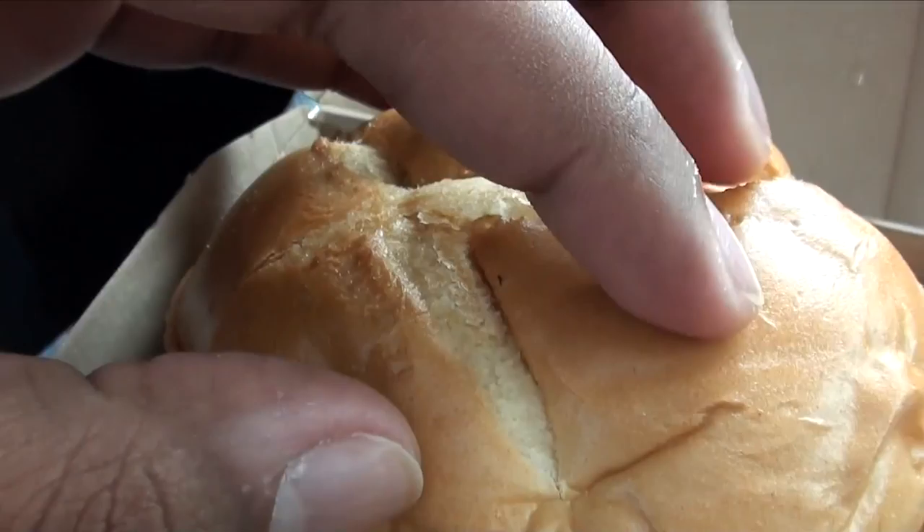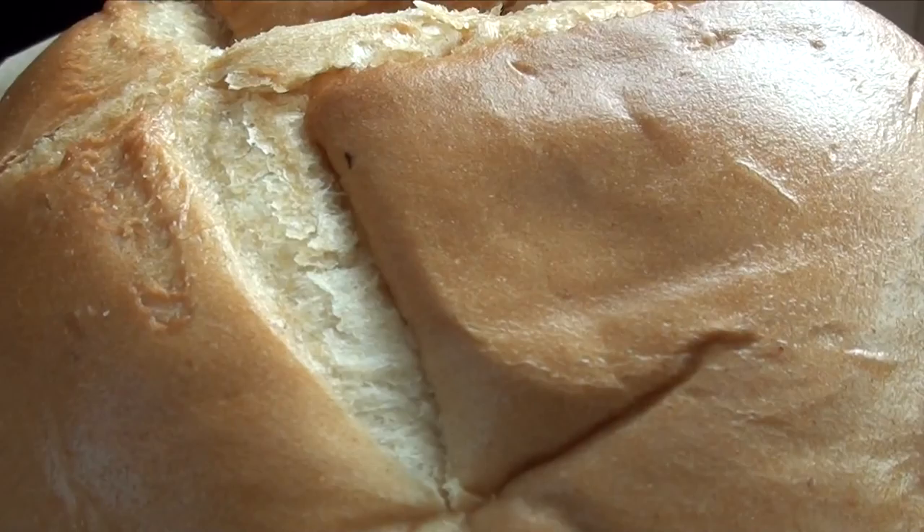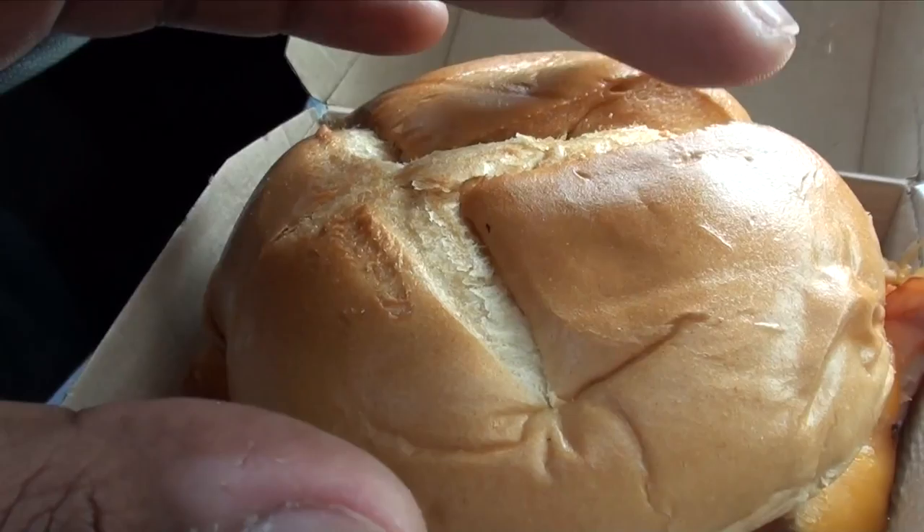Look at my fingerprint. I'm telling you right now, if this was at a crime scene, the cops would have caught me already. Look at the fingerprint in there. Oh my goodness, I'm trying to set myself up from the fall. Let's go ahead and mess around.